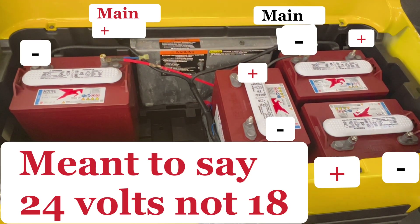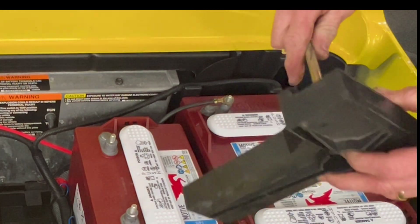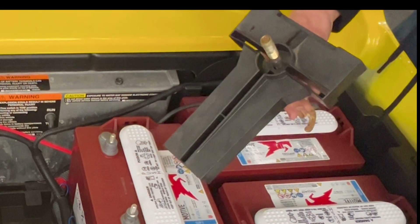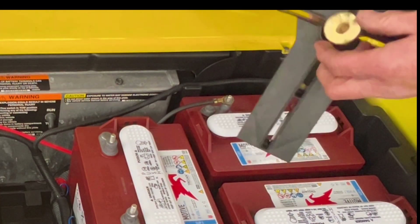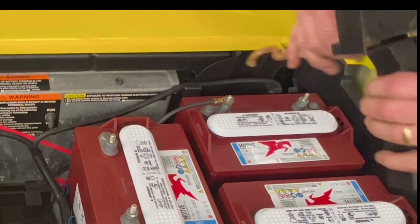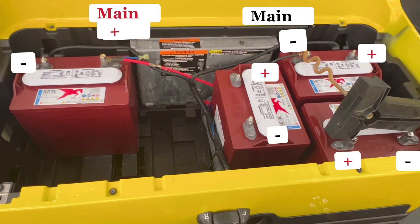Now, where's the stud — the J-bolt? Look right here. You don't have to take it off in pieces. What you want to do is put it back together — get a 5/8 socket on the gun, put your washer down, take a 5/8 socket. Wait till I get the rest of the batteries in and I'll show you the trick.